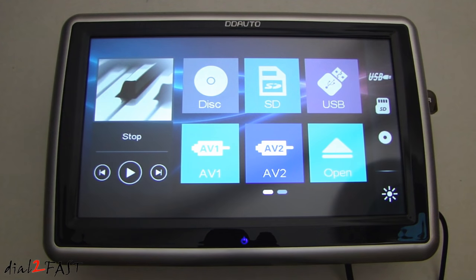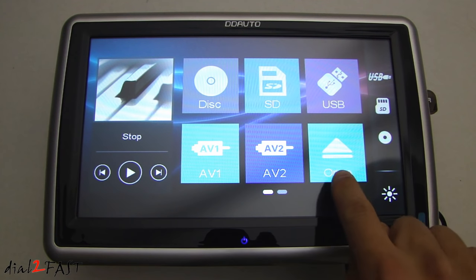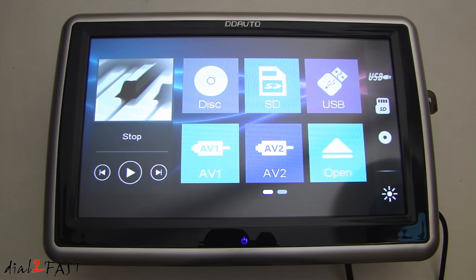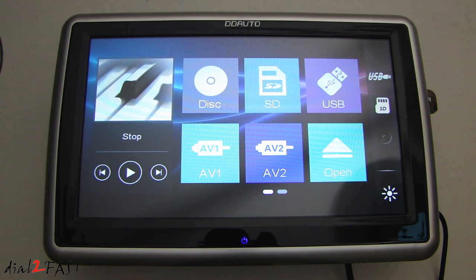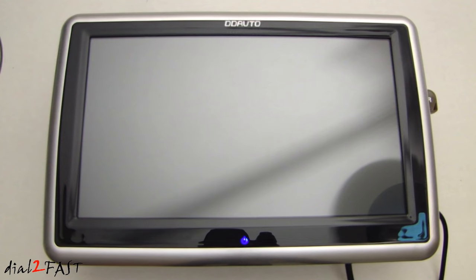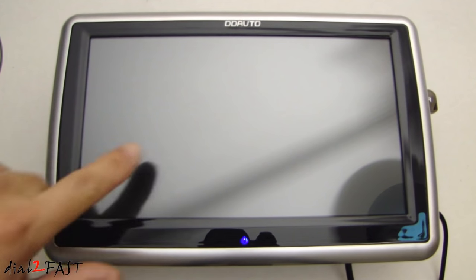If you want to eject the disc from the unit, this is the eject button — press that. Also, while the unit is powered on, if the person wants to turn off the monitor and take a little break, press this button and that will turn off the LCD screen. Tap anywhere on the screen and it will turn back on.